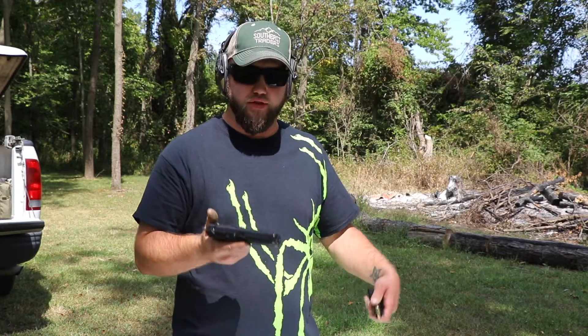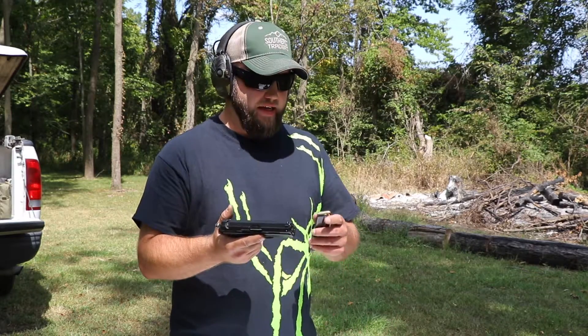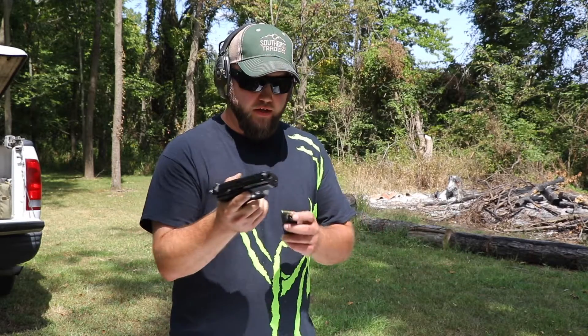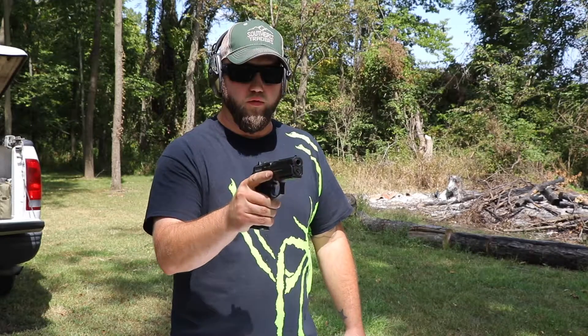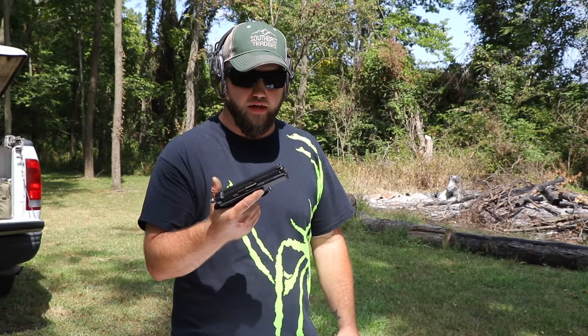All right guys, welcome back. Today we are out here at the range with the CZ-75 P01 and we are going to run the first rounds through it to see how it's going to work, function, and feel — and just to have a little bit of fun. First 14-round mag. We'll go ahead and decock it and I've got a CTS target set up at about 12 yards. We're just going to see if we can ring some steel with this thing.